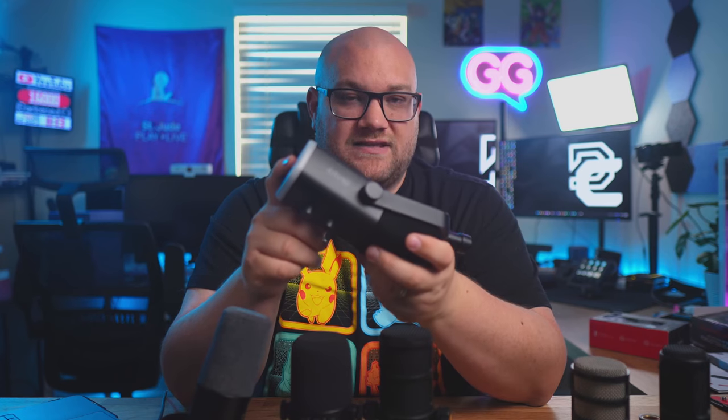The Fifine AM8 we've covered several times on this channel. I think the K669D has the exact same sensor inside it as the AM8, but tuned slightly differently. The AM8 feels more boomy — it's meant more out of the box for a podcaster or game streamer that just wants that boomy feel without having to mess with EQ. The K669D is kind of marketed differently with an all-metal body, while the AM8 has a plastic body. The stand screws off so you can put a different attachment on the bottom.